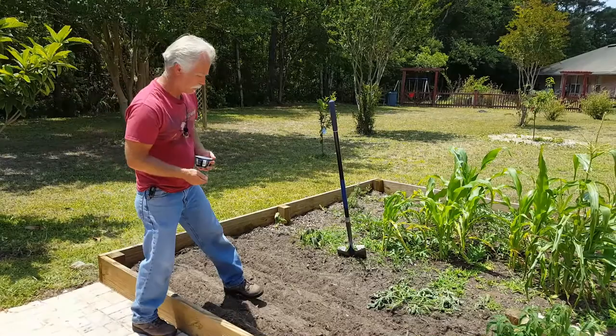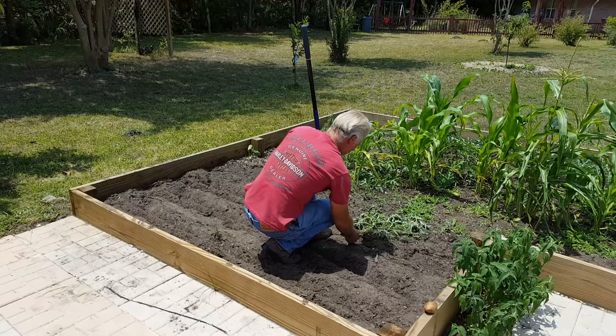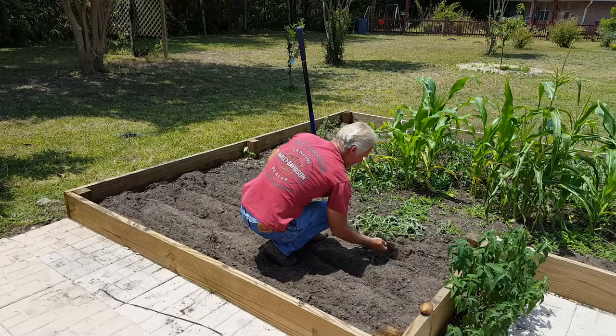Another thing you'll notice: this dirt has gotten very dry. My dirt is so dry in through here. Should I put them a little further apart? Probably should. Let's go about a foot apart.